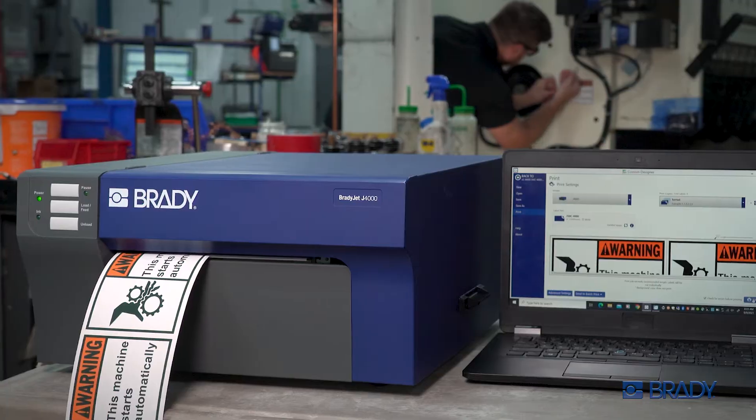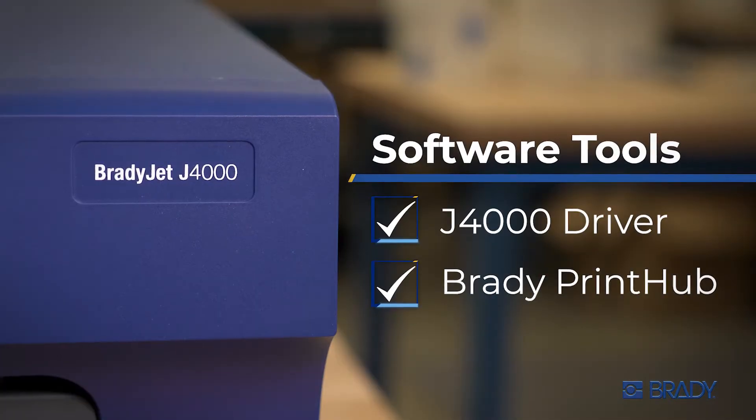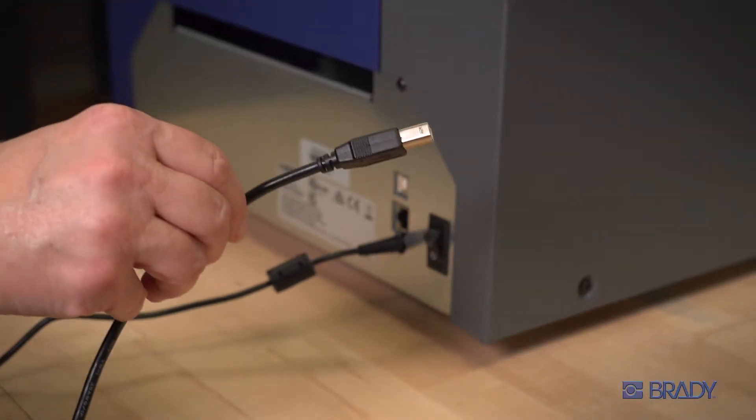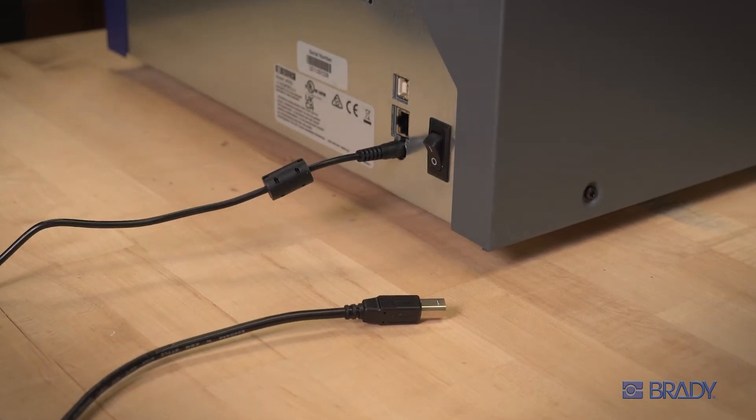Before you harness the high-impact compliant color of the BradyJet J4000, you will first need to install important software tools. One quick tip: wait to connect your printer's USB or Ethernet ports until prompted during setup.